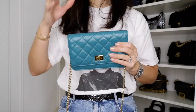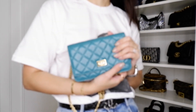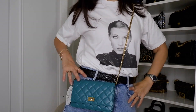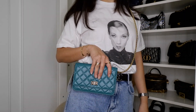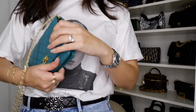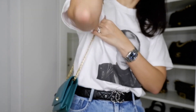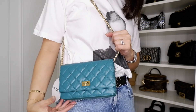Now I'll show how you can wear this. You can put the strap inside the bag and wear it as a clutch. You can also wear it as a crossbody — I'm 5'7" and it looks good on my height, not too low and not too high. It's actually a great chain length. You can also twist the strap on the inside and wear this bag as a little shoulder bag, which is actually a great length.